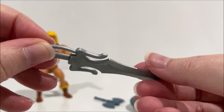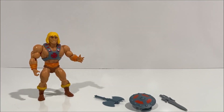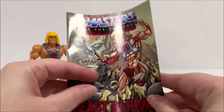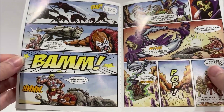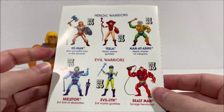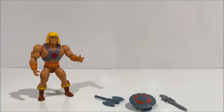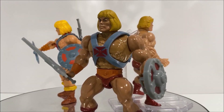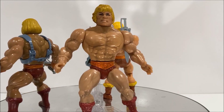For anyone interested in getting one of these figures for yourself, you can find the MOTU Origins figures exclusively sold at Walmart, and they retail for about $14.99. I hope you've enjoyed this video. If you did, please remember to hit that like button and subscribe so you can check out all my other reviews. I will have another MOTU review up in the near future, so until then, this has been 3rd Earth Reviews.